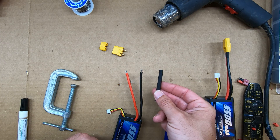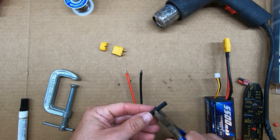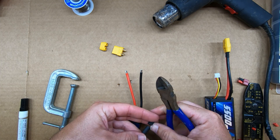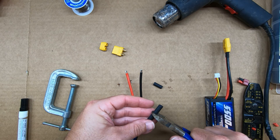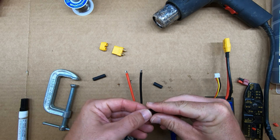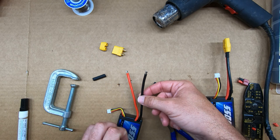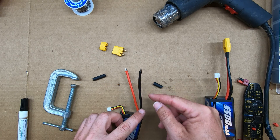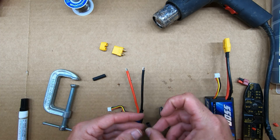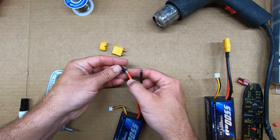Next I'm going to take some of the shrink tubing and cut it down to about a centimeter and a half or so — about like that, doesn't need to be exact. I'm going to slide those over my wire and down to the bottom, as far away from the source of heat as possible — the heat that comes from the soldering. I don't want the shrink wrap shrinking onto the wire prematurely.